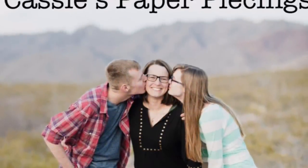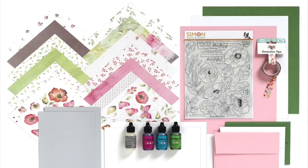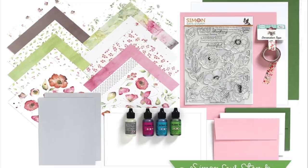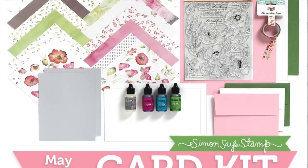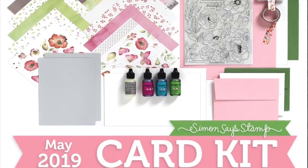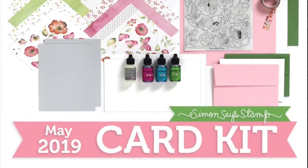Hello there, it's Cassie, welcome back to my YouTube channel. Today I have the Simon Says Stamp May 2019 card kit called Delicate Flowers, and this kit is still available — I'll have that linked down below. I've changed my linking system and the Simon Says Stamp links aren't working because I'm not an affiliate, so I apologize for that but I'm working on it.